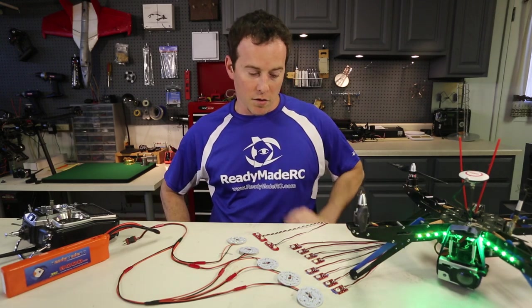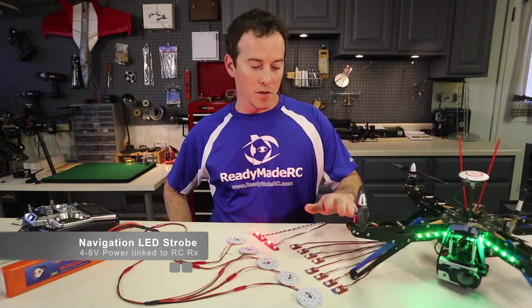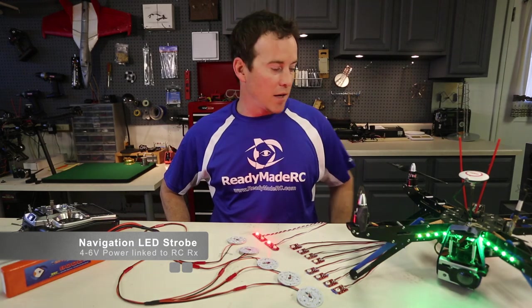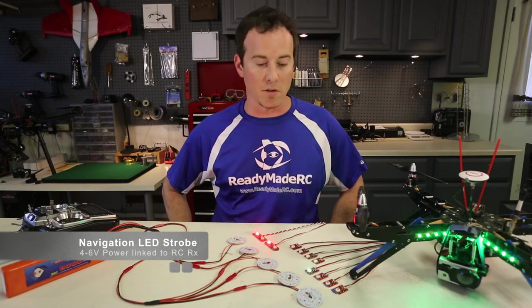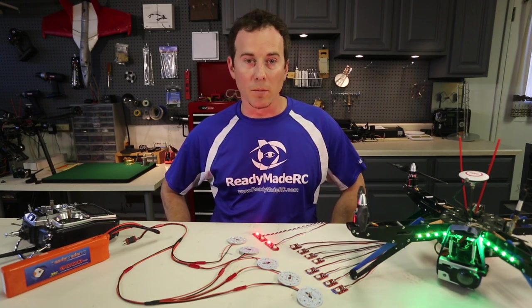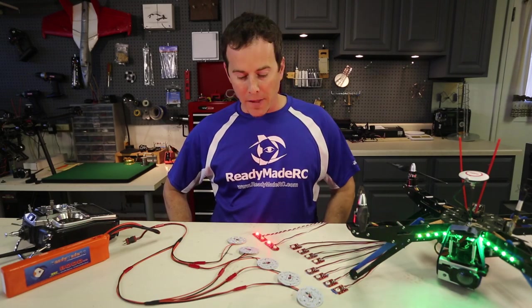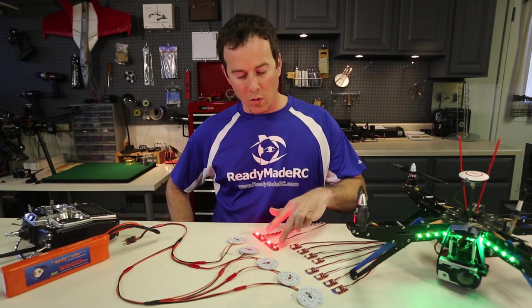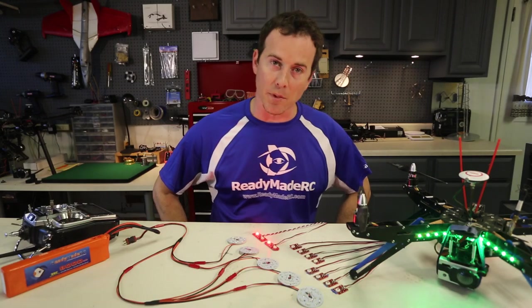Some other options are the strobe category. These are linked directly to just an RC receiver. I've got a FrSky system here that's linked with all these coming out of the different channels. That's going to power all these different strobe types and you can see there's a range of colors — red, green, white, blue — as well as some other types that will have a solid light and strobes. So those can help for other navigation purposes.